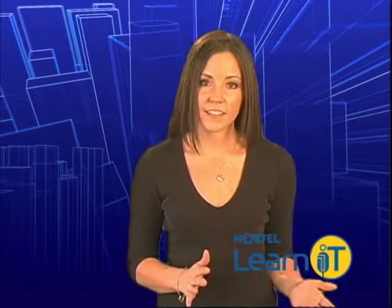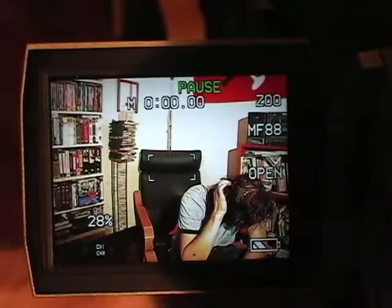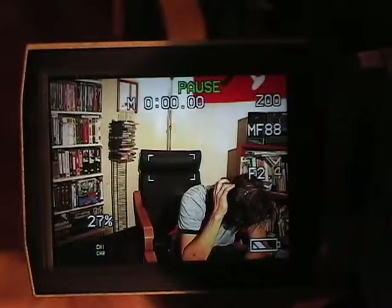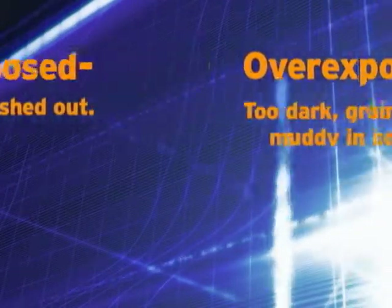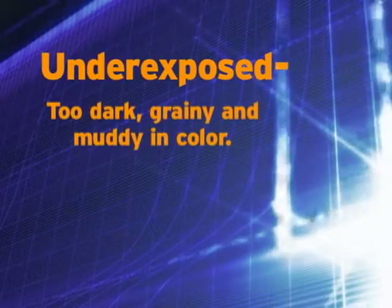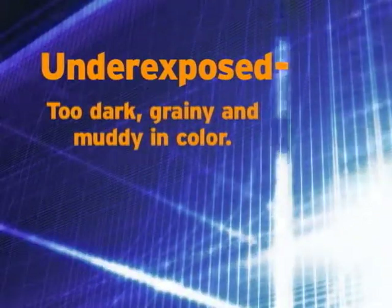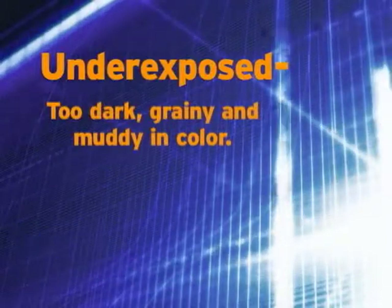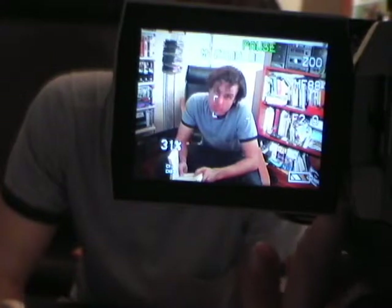Exposure refers to the amount of light allowed through your lens to be recorded onto your DV tape. A high exposure means more light is getting through, which is why when an image is too bright, we refer to it as overexposed. A low exposure is too dark, and on DV that can make an image grainy and muddy colored, which would be called underexposed.